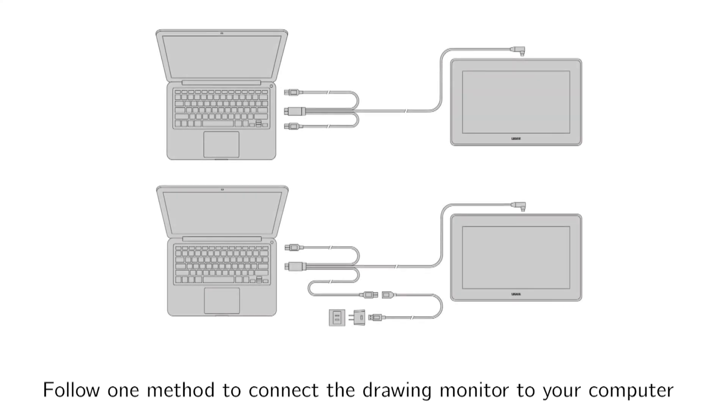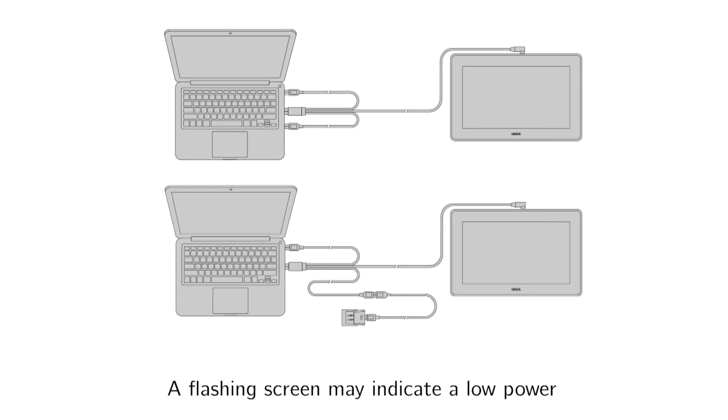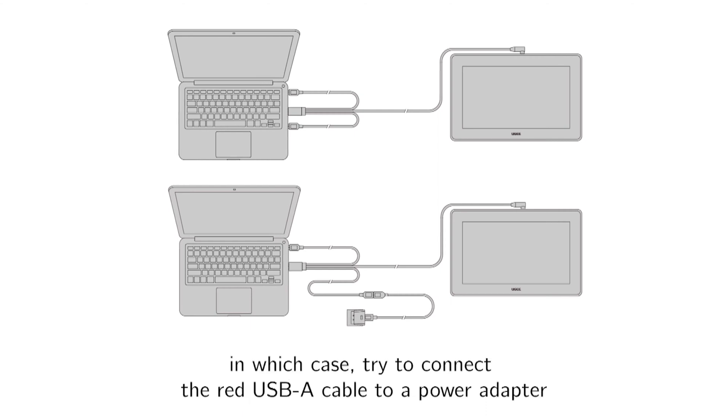Follow one method to connect the drawing monitor to your computer. A flashing screen may indicate low power. In which case, try to connect the red USB-A cable to a power adapter.